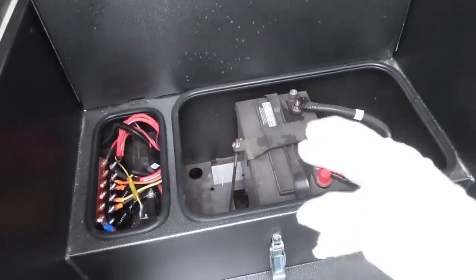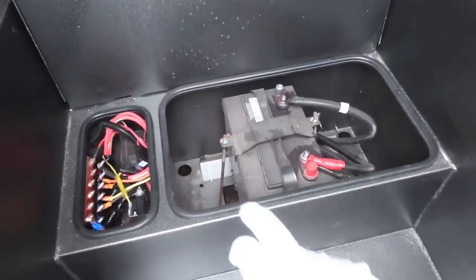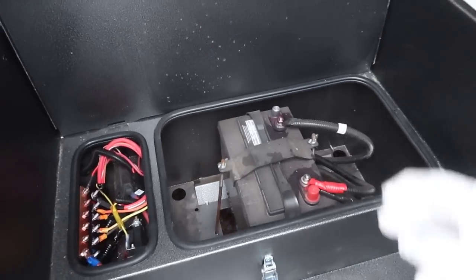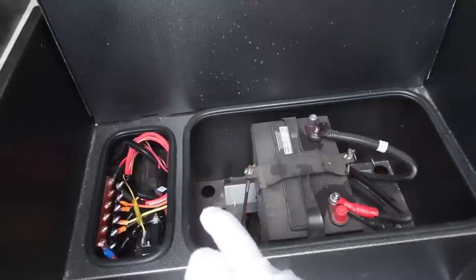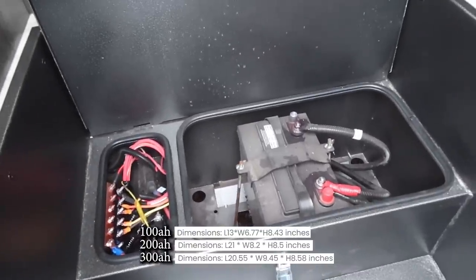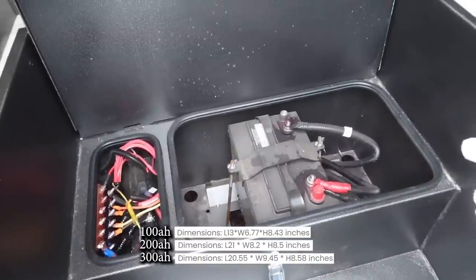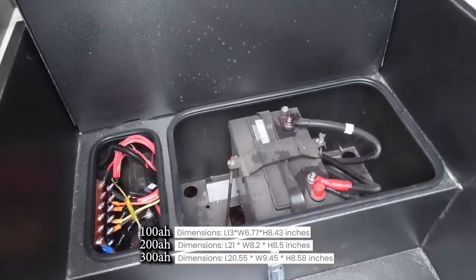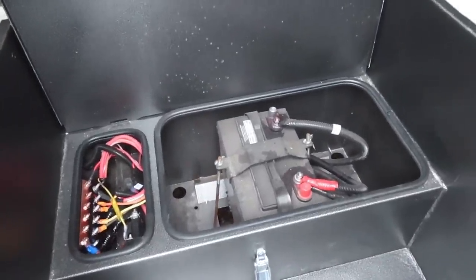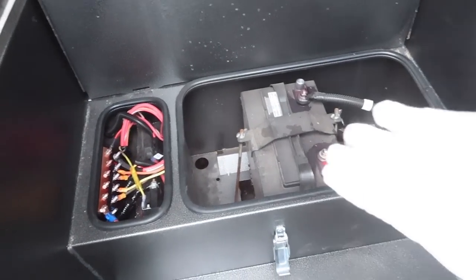That's not going to cut it for even one night of boondocking — I need way more power than that. I was trying to figure out how many batteries I could fit into this box, which is 11 inches by 18 inches. If you look up batteries online, they're all pretty much over 18 inches if they're 200 or 300 amp-hours. Even two 100 amp-hour batteries — those are Group 31s — are too big for this box.